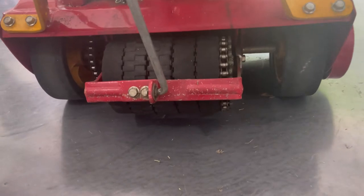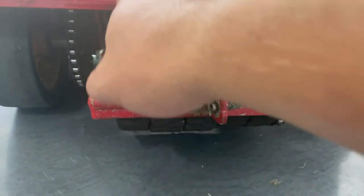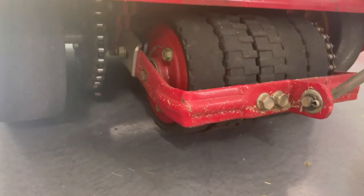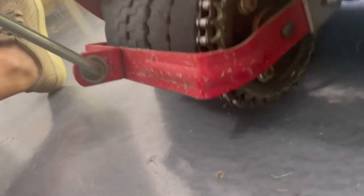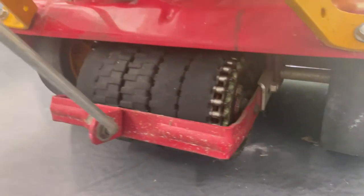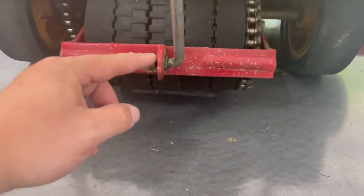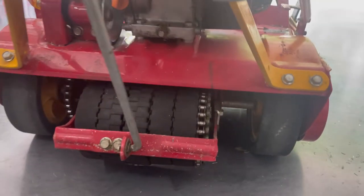Pretty much, if you see a nut or a bolt back here, we've got to disassemble it. Anything from the body here on down — if we see those, we've got to disassemble it. So these two, these guys here, and then I think you may be able to see some on this actual cylinder as well. We're going to have to take those out. There's a cotter pin holding this in, so we'll take that cotter pin out as well with our needle nose pliers.